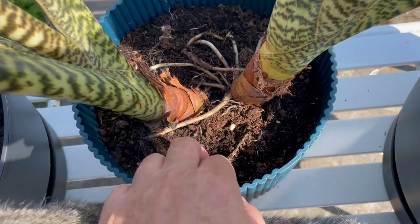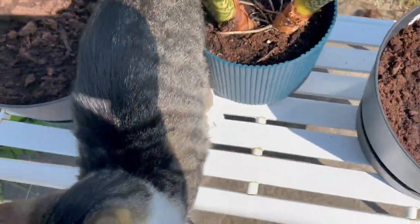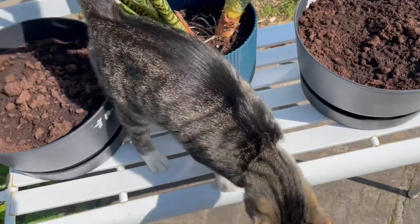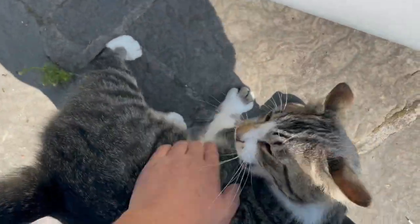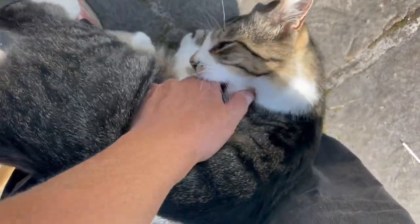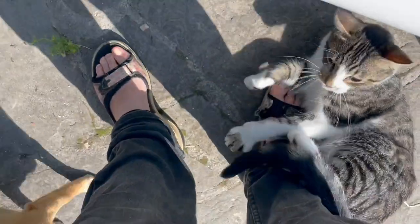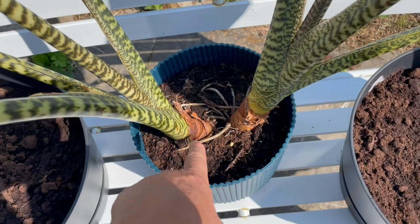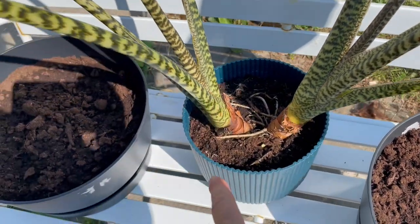These should be relatively easy to separate between the roots. Look, there's a new baby coming in — oh, that's not helpful. No, no, no, don't jump up on me! Get down. Good cat. You really just want attention — it's all about you. Ow!